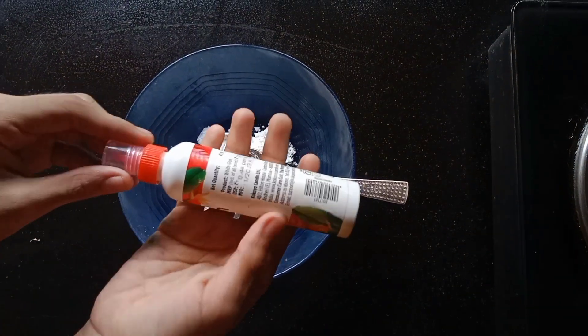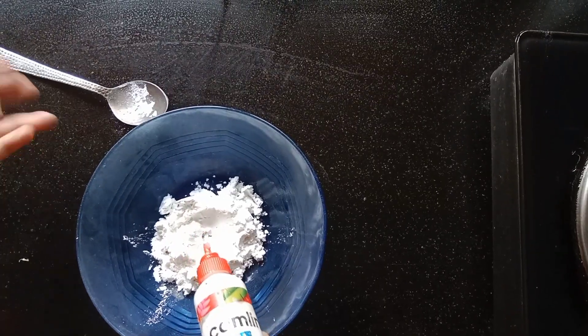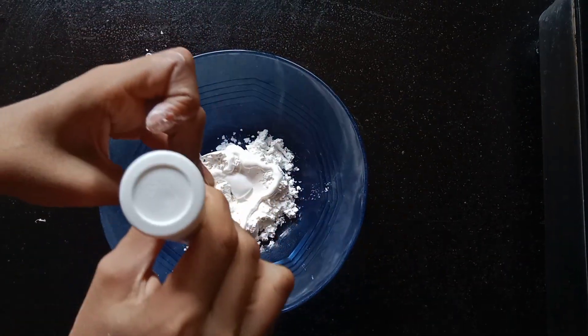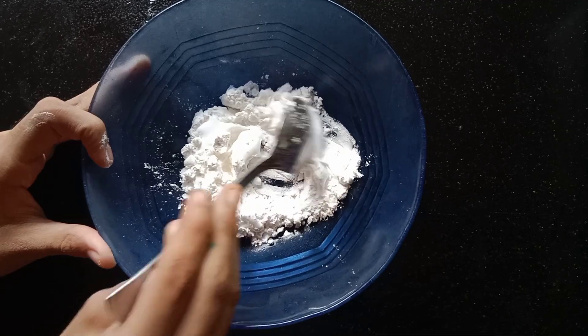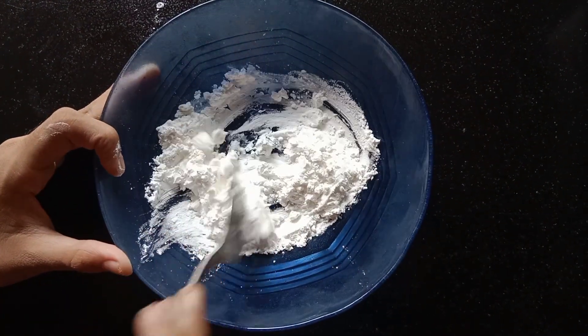You can use glue for anything. Glue, glue on the glue, glue on the glue.